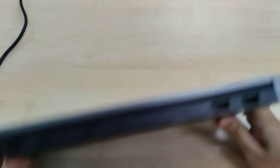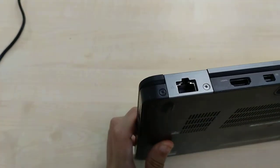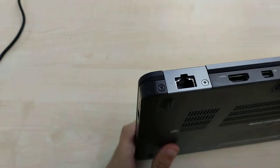At the top, we have dual USB 3.0 ports, a proprietary barrel jack charging port, Gigabit Ethernet, HDMI, and a mini DisplayPort.